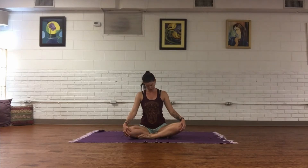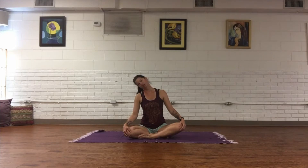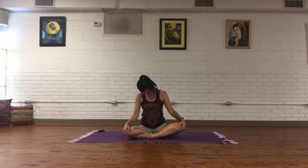Softly closing the lips, just staying with that beautiful breath — inhale and exhale through the nose. Start by rotating the head in a full circle, taking it all the way back, and then change direction. Coming back to center, roll the shoulders up and back.